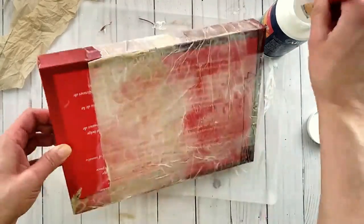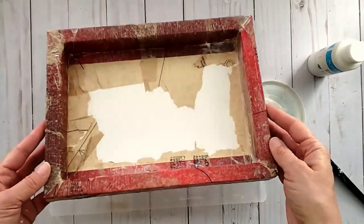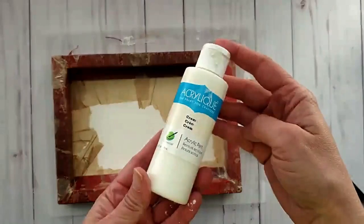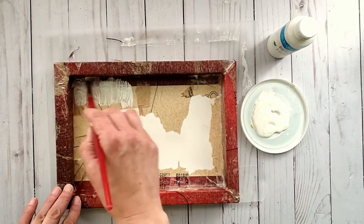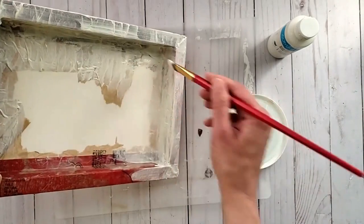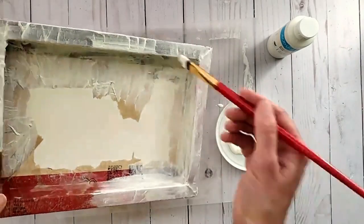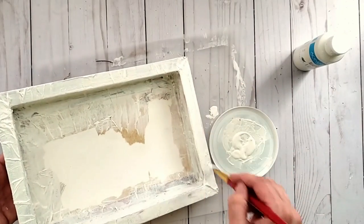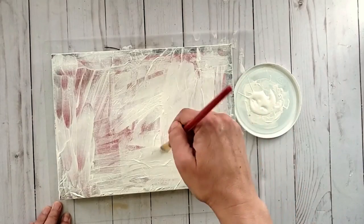Once the box is all covered, allow it to dry really well before moving on. Now it's time to paint it. I'm using cream craft paint and applying two to three coats depending on the paint's coverage. This particular brand was from my local dollar store and the coverage wasn't the best, so I ended up applying three coats.